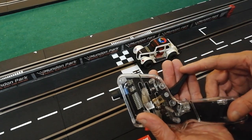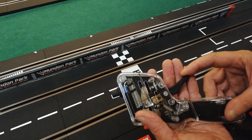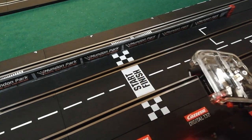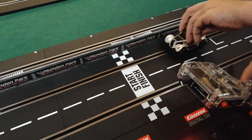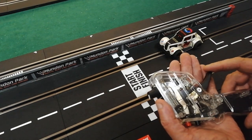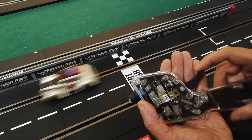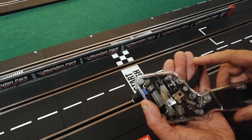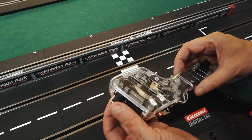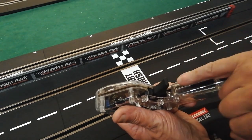I shall demonstrate. If we turn the sensitivity right up, watch how far the trigger moves before the car moves — only a tiny touch on the trigger and the car shot off. If we turn the sensitivity right down the other way and retrieve the car, now it's much further and you see the car pulled away much more gradually. That's the effect of the sensitivity controller.